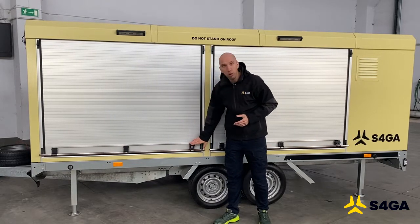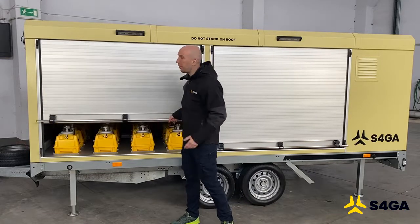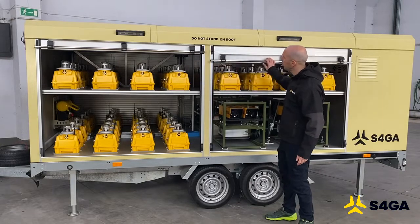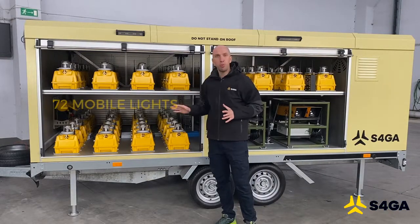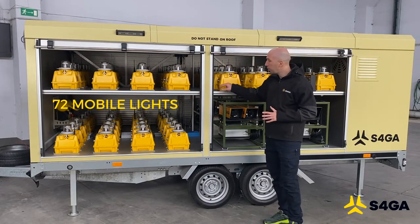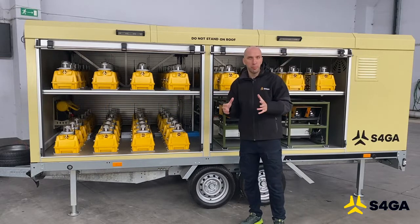Obviously, doors are lockable. Each door is lockable individually and you can very easily open them. What you see inside of the trailer are 72 mobile runway lights placed in special holders, locked. Those locks prevent lights from moving during transportation.